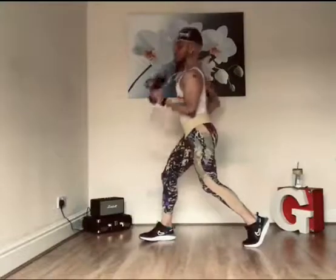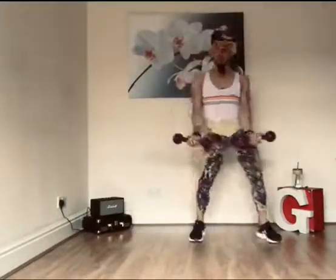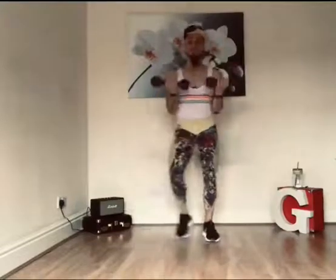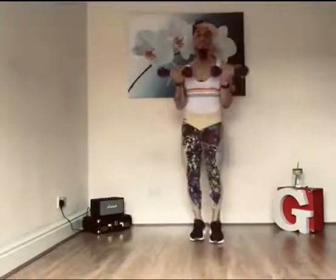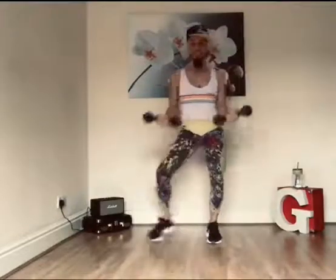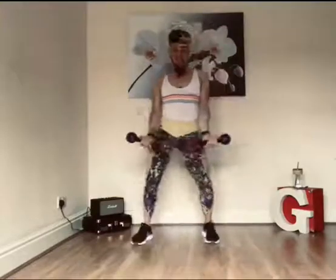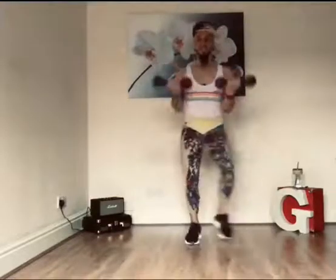Now we're going to change. To the side, cha-cha in the middle. And now go with cha-cha. Add the arms. Carry on. Continue with cha-cha. Yeah, que bellissime. Carry on. Beautiful, good.